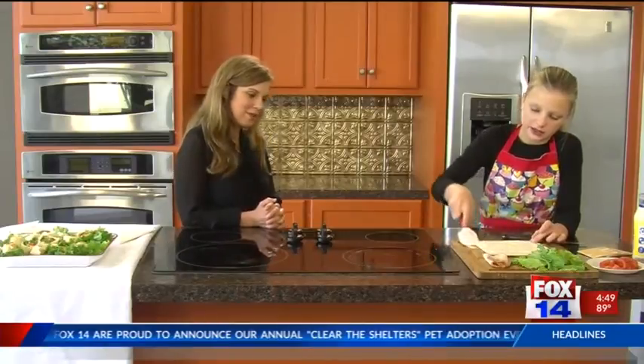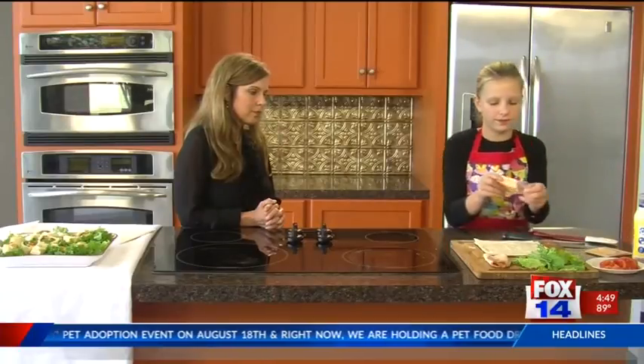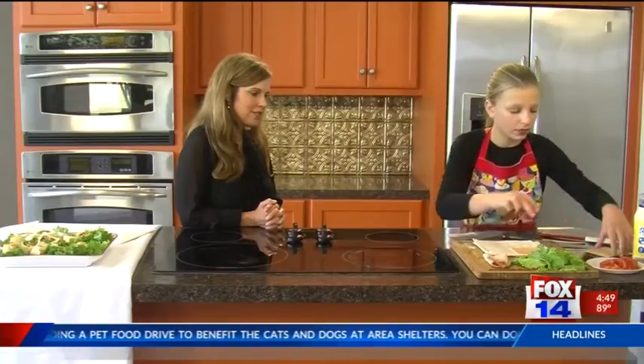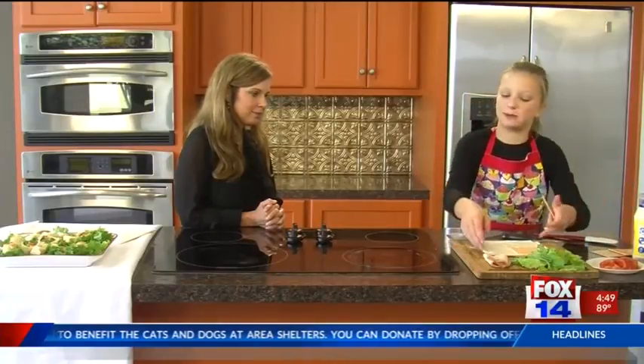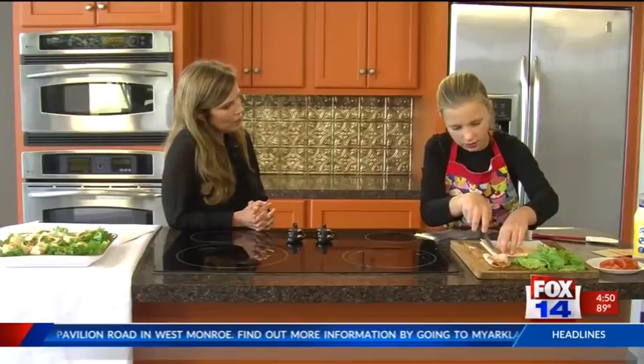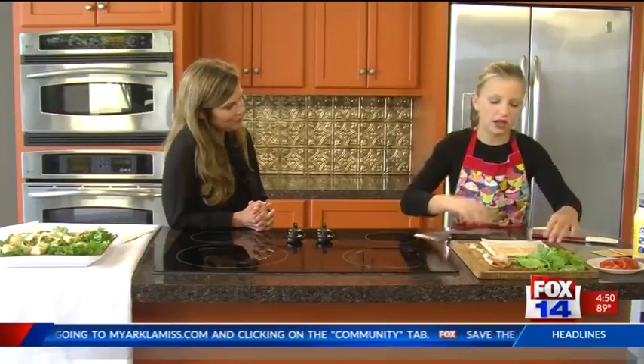Spread the mayonnaise to coat the whole tortilla — like this, very neatly. Then after that we are going to add two slices of cheese. That's American cheese. If you want to spice it up a little bit, you can use jalapeño cheese. You can also make this the night before — it does need to be refrigerated. If the cheese has any excess hanging over the edge, just get a knife and cut that off.